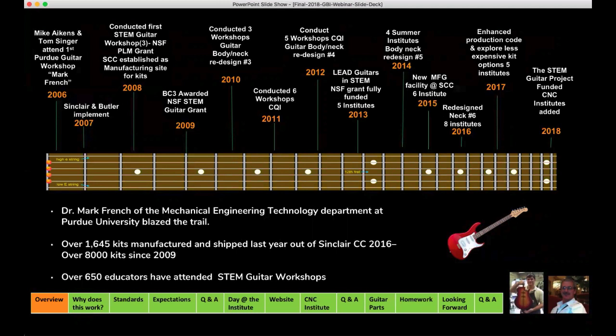This past year, we shipped over 1,600 guitars to students and faculty, and we see that continually growing. This year it's going to be even higher. It is truly a testament to not only the longevity but the capability of the project.